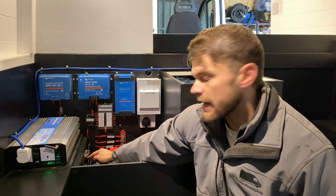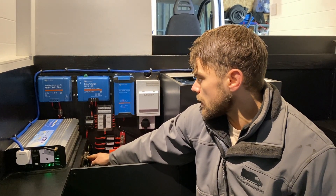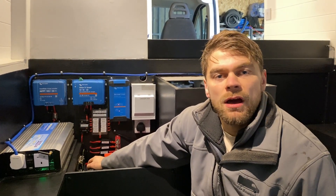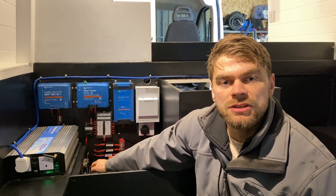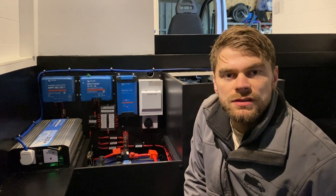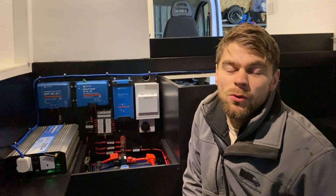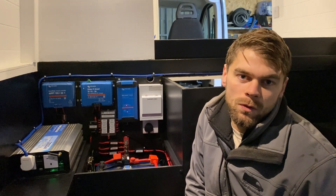You can also see that we've got a negative bus bar which has four terminals on it. It has an earth connection which allows there to be an earth fault path when you're on mains hookup, and this is connected to both the chassis of the vehicle and the copper pipe which serves the gas appliances. It is important that all negative connections are run through the shunt itself so no circuits are bypassing it, as the shunt is there to capture all of the current going both in and out of the battery. All negative connections need to be made on the load side of the shunt.